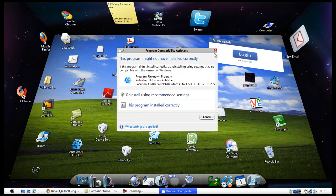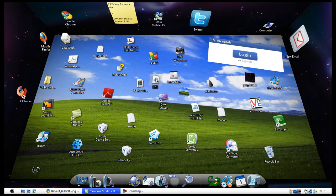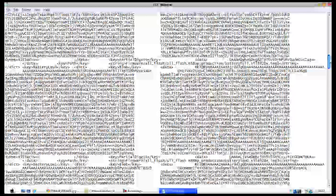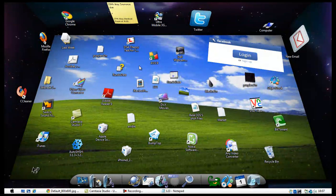This is what your SHSH blobs actually look like — it may mean nothing to you, but that's what it looks like. Anyway, keep a copy of your SHSH blobs because you will possibly need it in the near future. This is part one of the Spirit Jailbreak series, so please stay tuned, subscribe to my channel, and watch out for part two. Thanks guys!